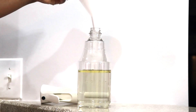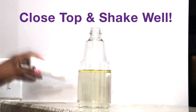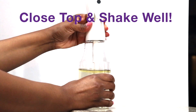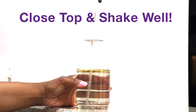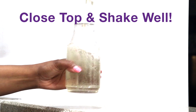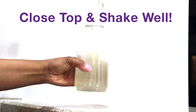Once you get that in there, you can remove your funnel if you used one. Close your top and you're just going to shake well. You have to be sure that you shake it really well, because if you'll notice, the oil will sit at the top. So you want to shake it really well and mix everything up in there good. And once you do that, you're good to go.